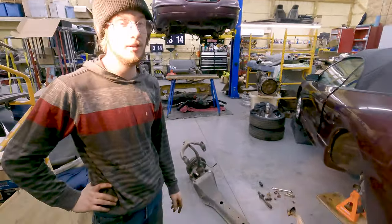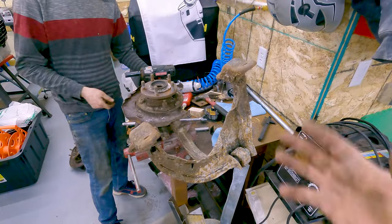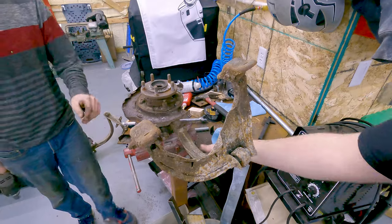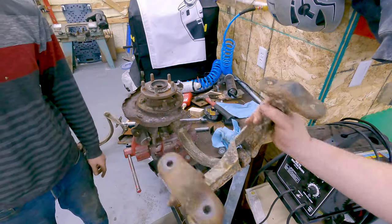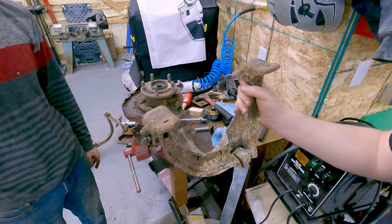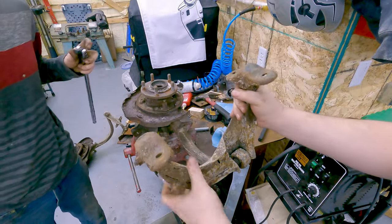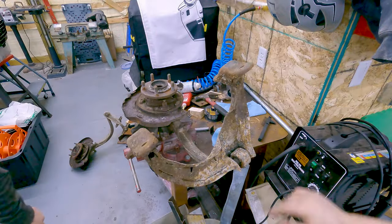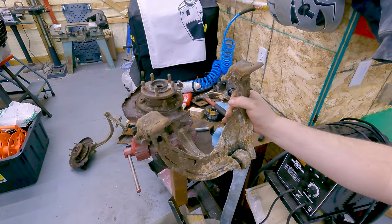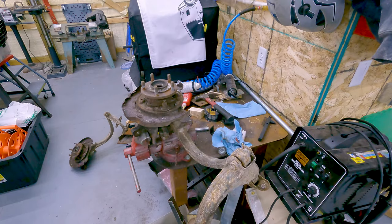That wasn't too bad at all — nothing's rusted, this is a nice shell. The knuckles from the all-wheel drive are rough; there's a lot of dirt and damage. These bushings are toast, as you can see — they're not where they're supposed to be. We're going to take these apart, rebuild them, and make them better.